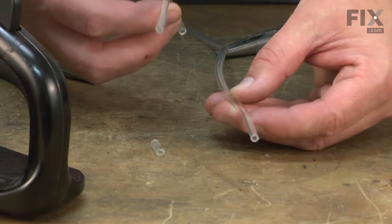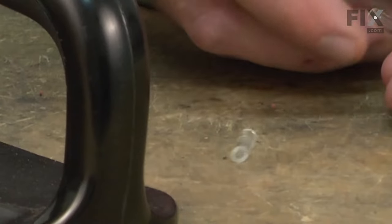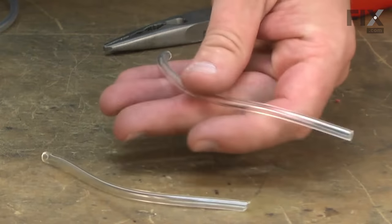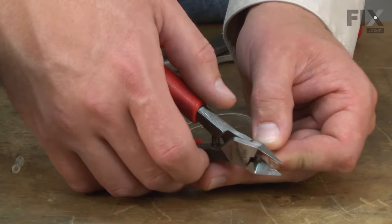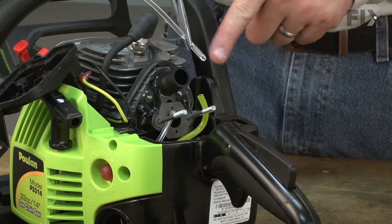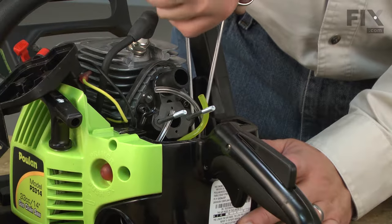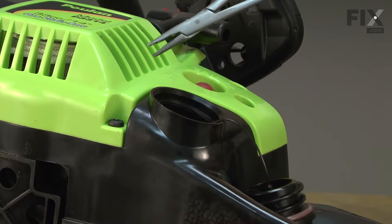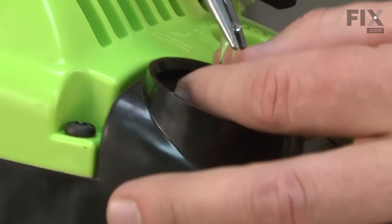Now I'm going to cut my new piece of fuel line. I'll use the old piece of line as a guide, and I do need to remember to add a little length for the piece that I cut off. I'm going to cut a slight angle on one end of the new line, which will make it easier to insert it into the fuel tank. Now I'll insert the new piece of fuel line into the opening in the fuel tank. Once I have enough line inside the tank, I'll take my hemostats and grab the line and pull it out through the tank opening, being careful not to pull the entire line all the way through.